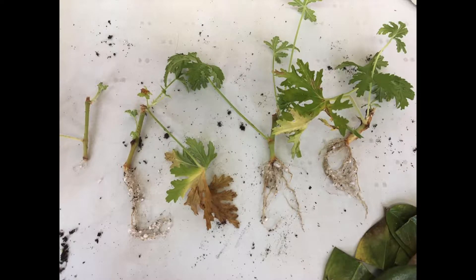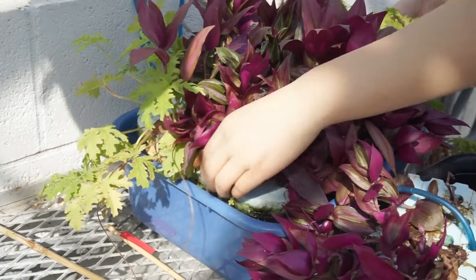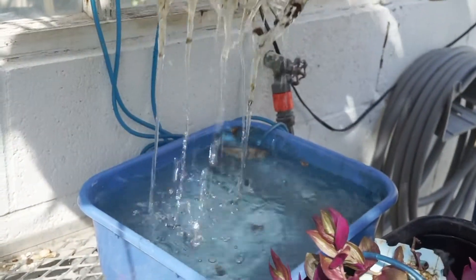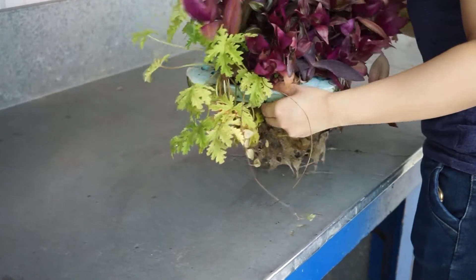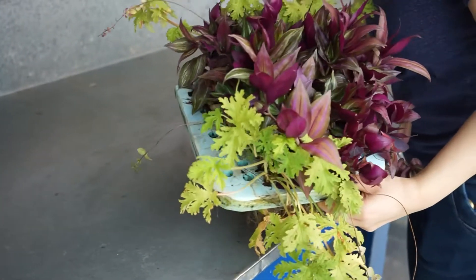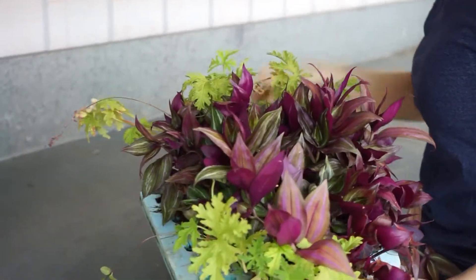2-node cuttings without rooting hormone develop roots more in a vertical direction but with less branching in the horizontal direction. 4-node cuttings without rooting hormone treatment show even less rooting than 2-node cuttings. To check the rooting condition of the hydroponic system, simply take out the foam board and drain off the water. Hold the board carefully to avoid damage to the roots, and take out the cuttings with the other hand.